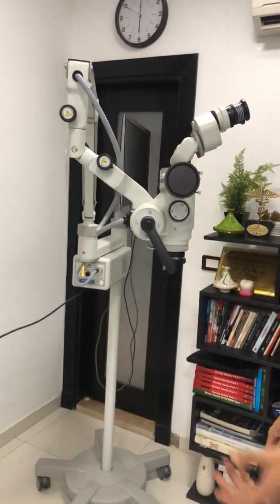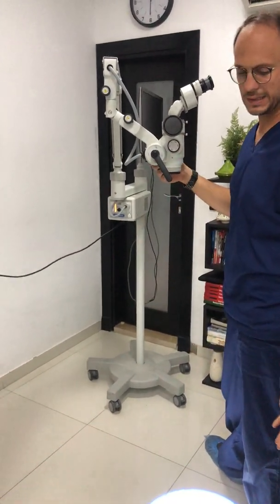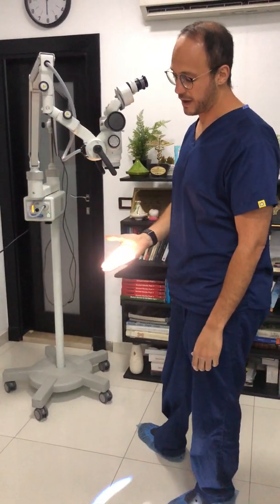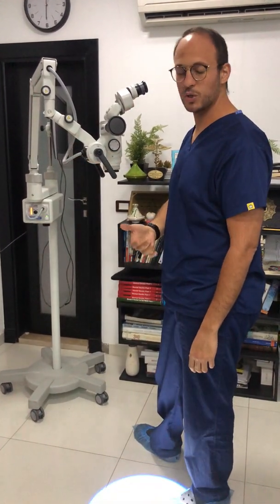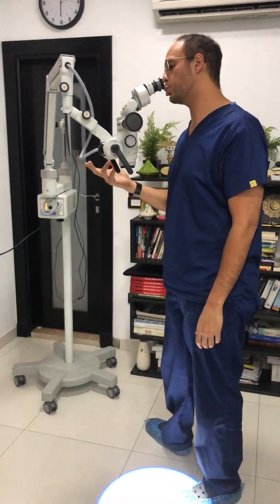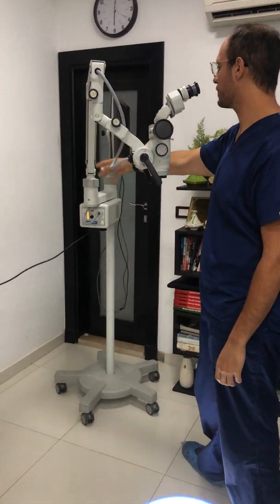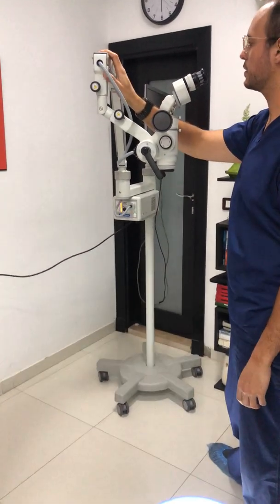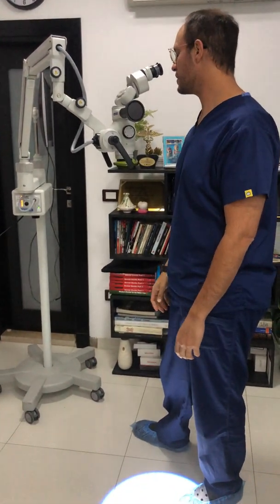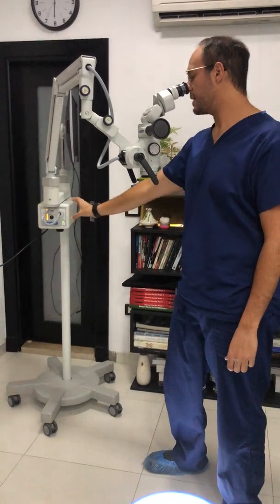Overall, it's slightly overpriced for the equipment and package it provides, at least in the Middle Eastern market. However, it is good quality, well built, and has a very high light intensity — likely the highest among what we are testing today — with very clear optics and quite good objectives. On the downside: relatively poor ergonomics, not the best aesthetic option, and mechanically blunt. So that's the review for the Optomic.